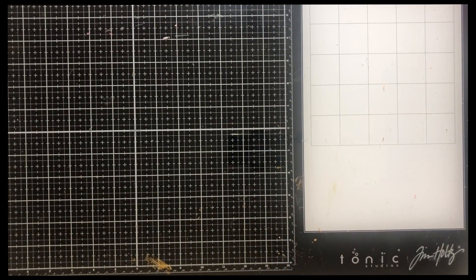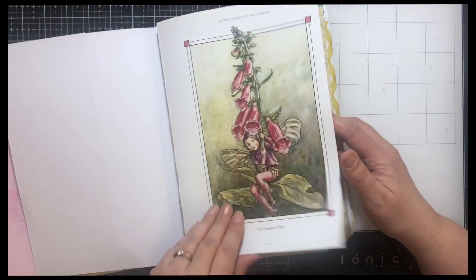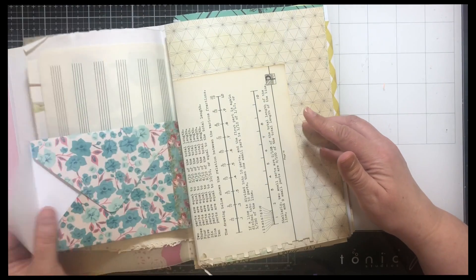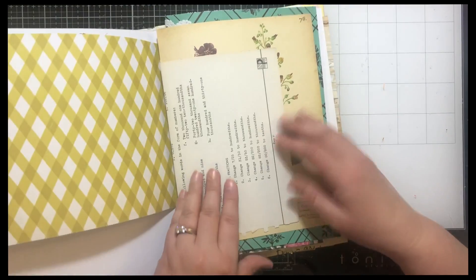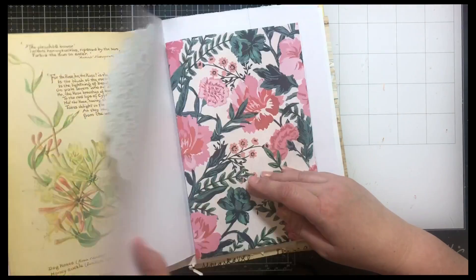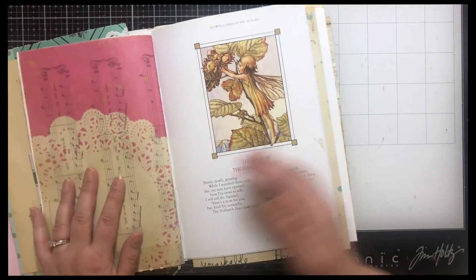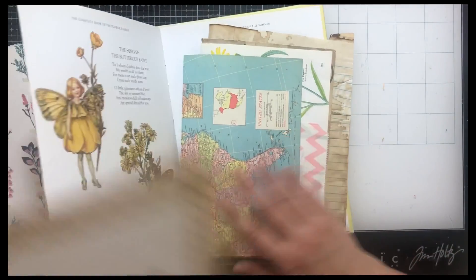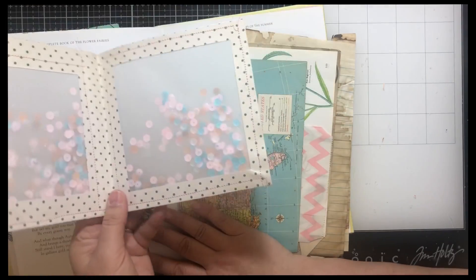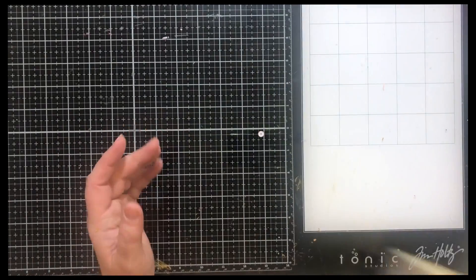Number two is the fairy book. Same thing — cut up the paper. Here's an envelope pocket, more of the stenciling, more papers. And then this one I think the shaker that I made — yep, right here. So this one has two vellum shaker pockets. And I added some tickets to the side. So there's number two.